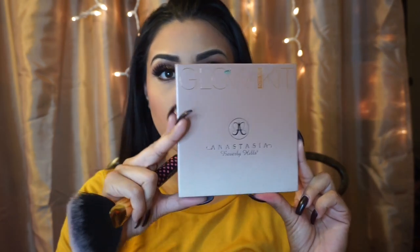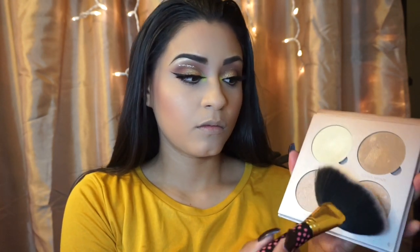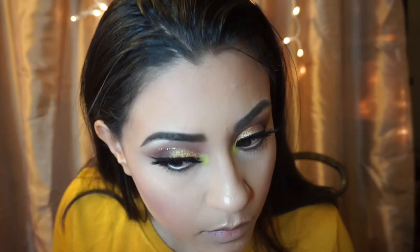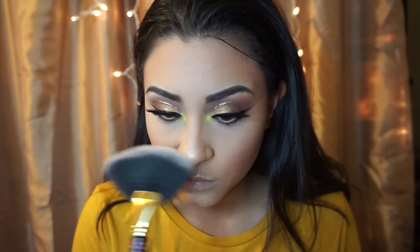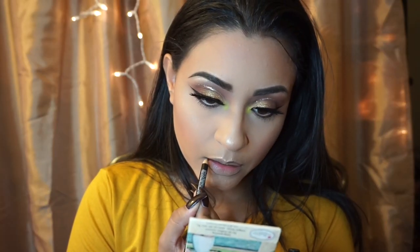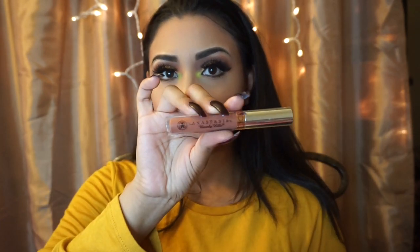Using Anastasia Beverly Hills Glow Kit, I am going to go in with Dripping in Gold. Using Anastasia Beverly Hills Liquid Lipstick, I am using Ashton.